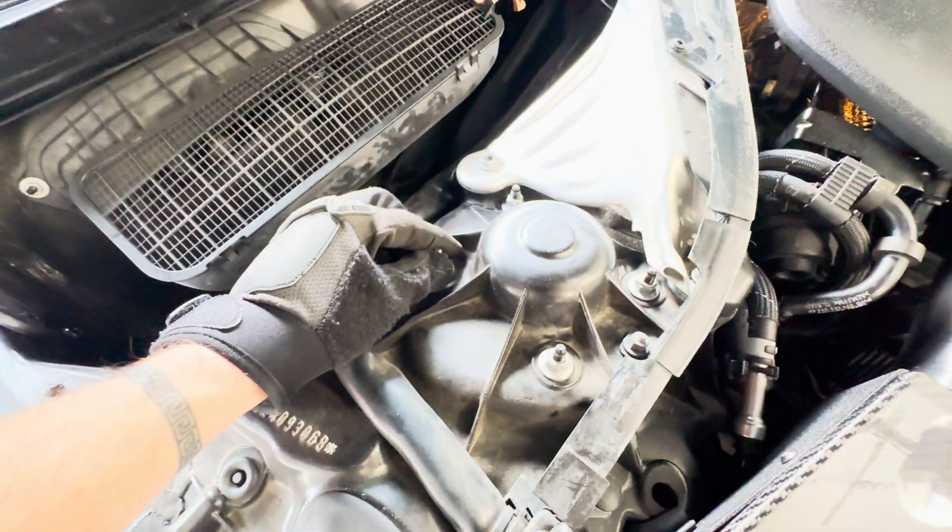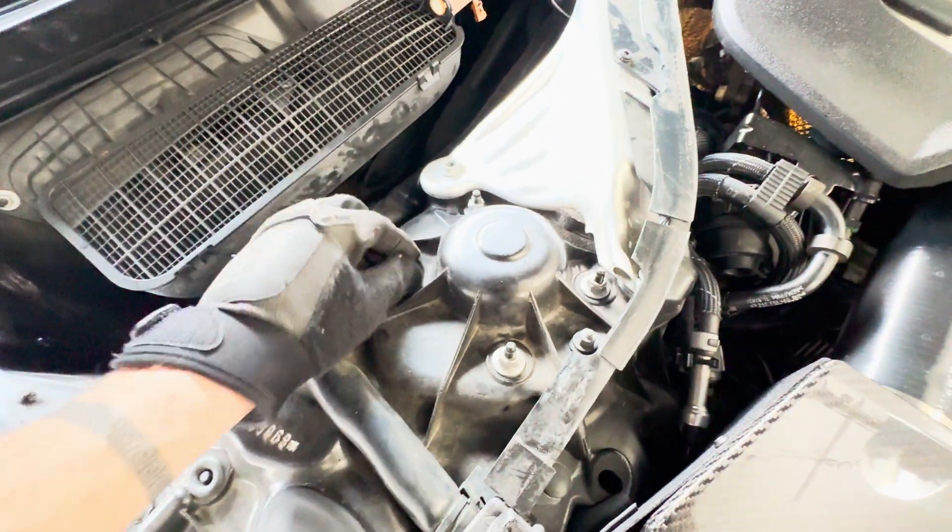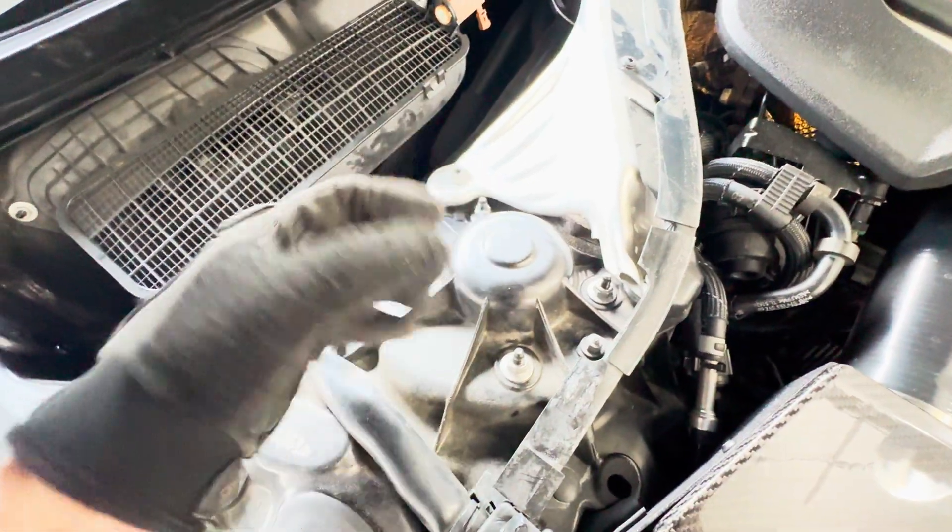Once you go to actually pull out the bolts, that's when you're going to take these completely off and let the entire air assembly just drop down.